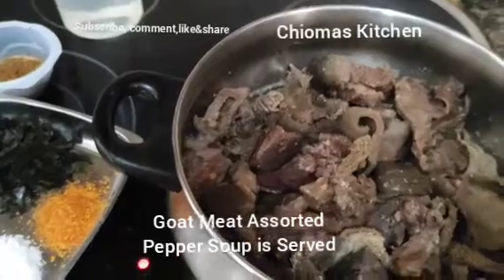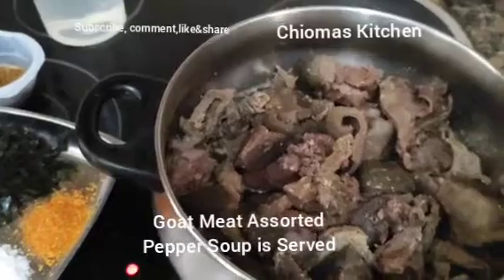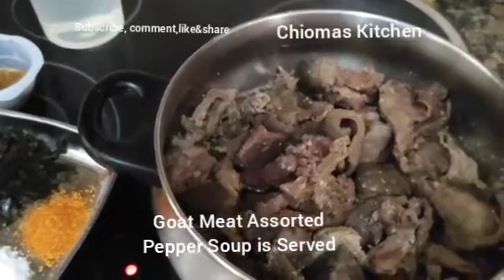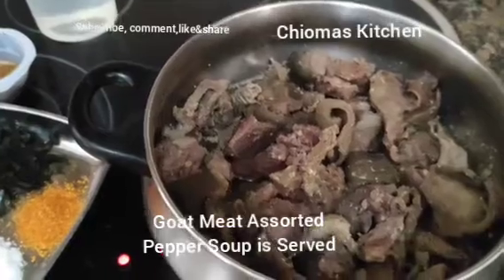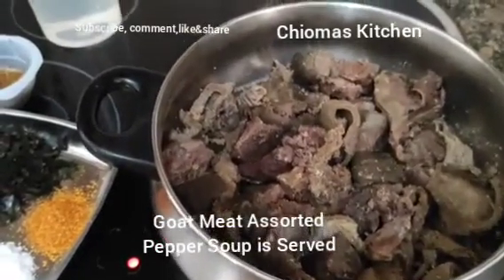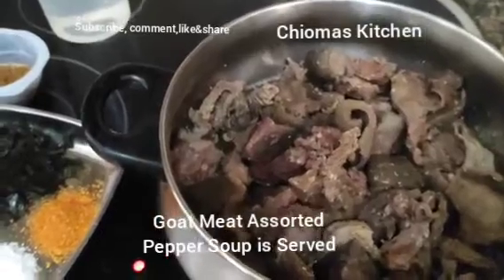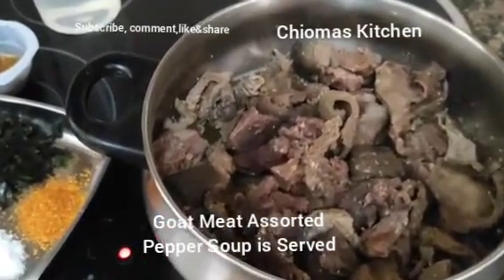I have them stored inside the freezer, so when I want to make pepper soup I just bring a wrap out. That is how you can preserve your goat meat intestine — pre-cook it with your pressure cooker, put it in the freezer, and anytime you want to prepare quickly, just bring a wrap out and start.